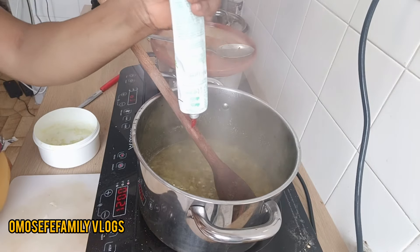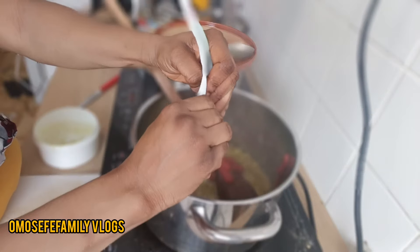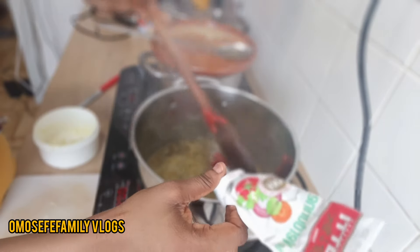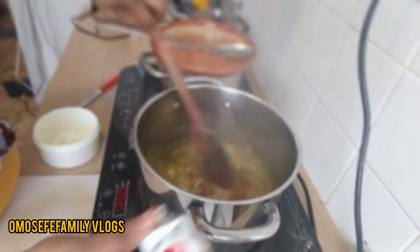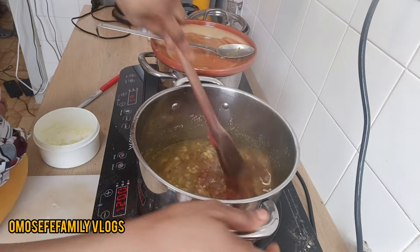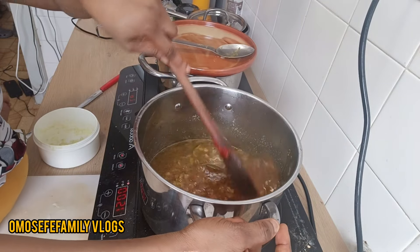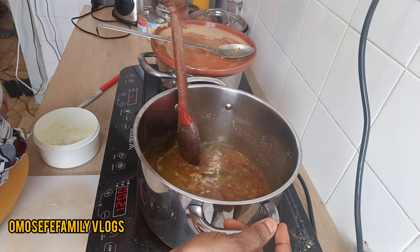After some seconds I can add my tomato paste — it's my vegetable tomato paste. I'll add it now and turn everything together, because if you don't stir, the tomato aroma won't enter the oil properly. This process is very, very necessary.